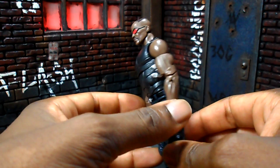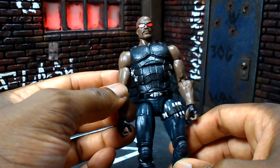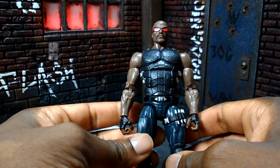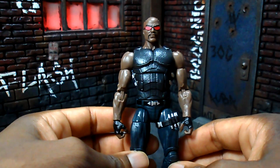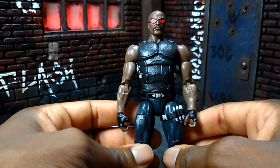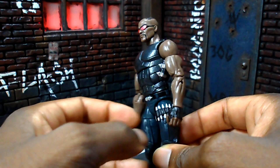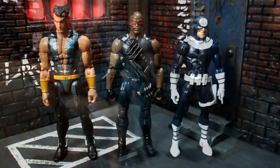I wish they would have used something like the Spider-Man 2099 buck, with butterfly joints — somebody wielding a sword needs everything in the shoulders and arms to work fully. I just don't think this was the right buck. That said, this is light years ahead of everything they showed previously for Blade — originally they wanted to put him on that old Nick Fury buck and they showed a couple of things that just did not look good. This is the best version of Blade so far, no question, but it could have been better.